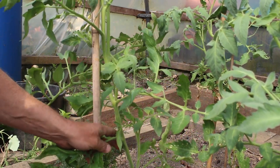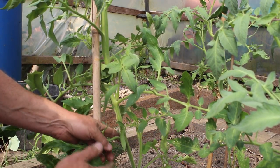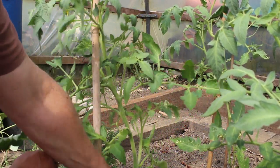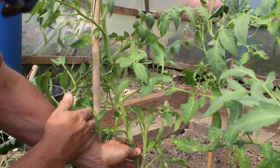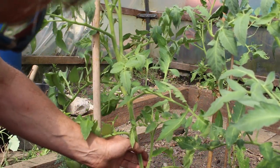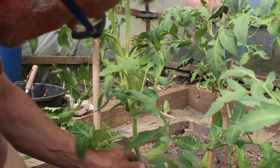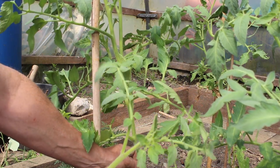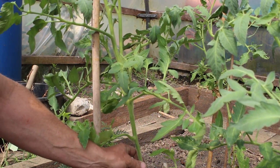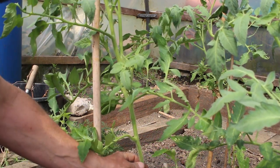Here's the tomato stem — now I'm hoping you can see this. For the side shoots, to take them out, always follow the stem up and hold on to the stem. You'll see a leaf to one side and between the stem and the leaf is your side shoot — just pull it out like that. That's a mini-me tomato plant; just shove it in your soil and it'll grow, hopefully.